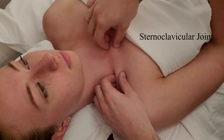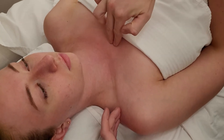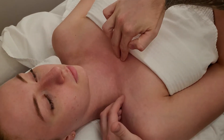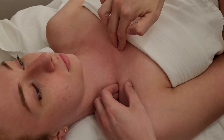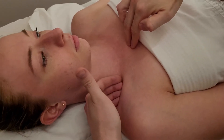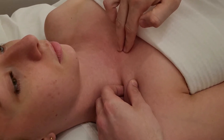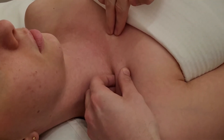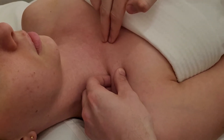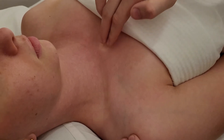To help confirm that I am on the sternoclavicular joint, we can do a couple of things. I'm going to gently use multiple fingertips and a thumb while feeling that joint line, and pull the clavicle up and down a little bit. This creates what we call passive movement at that joint.